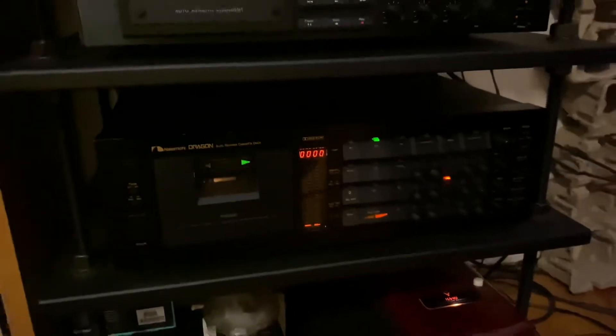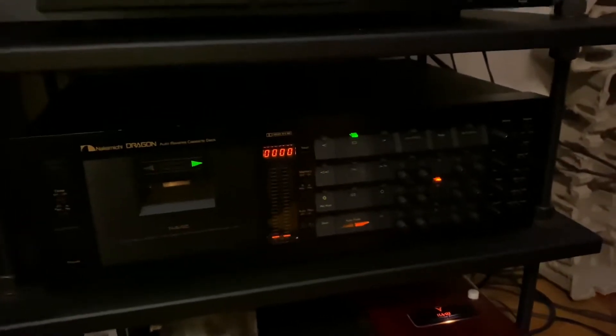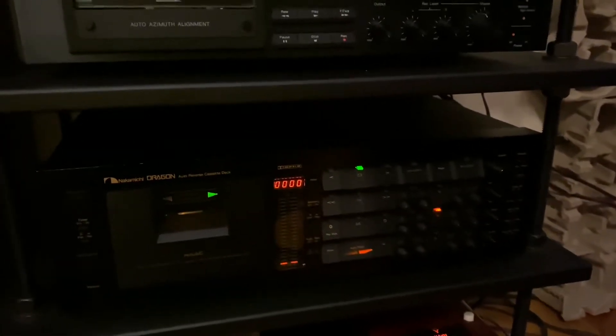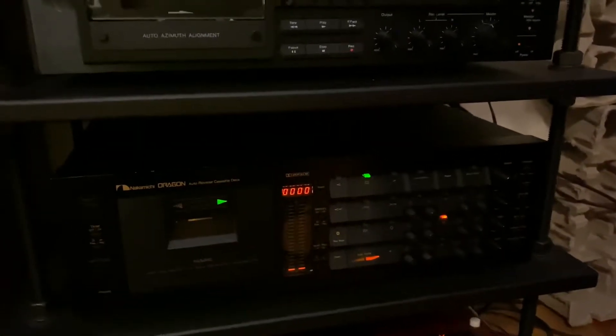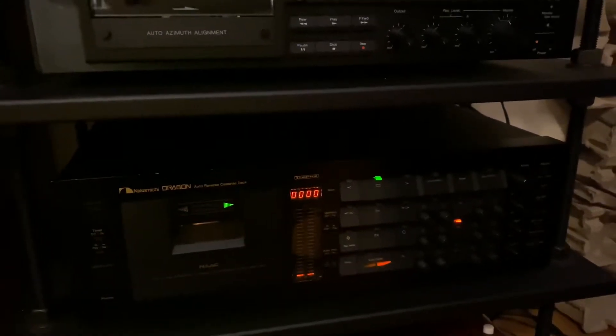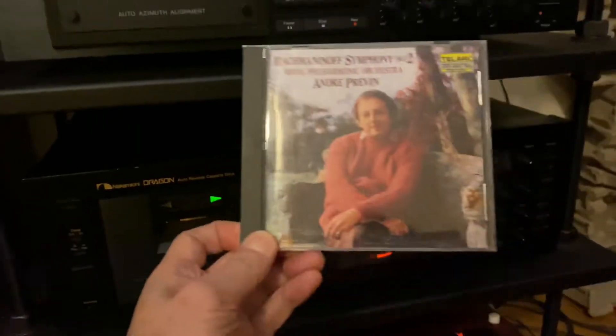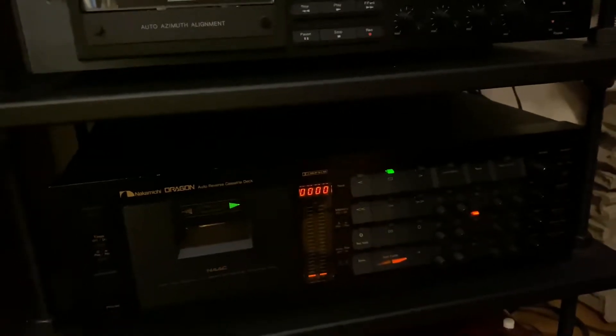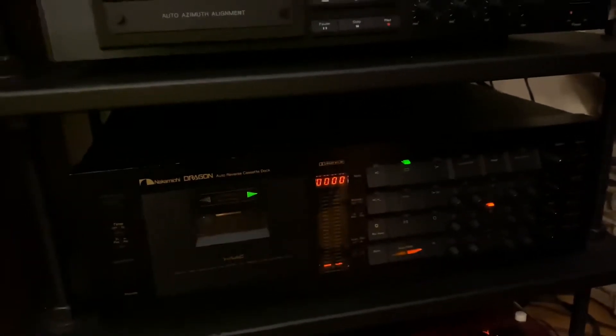I had a meeting with my new album publicist today that was postponed — she was not feeling too well. So I'm going to take this time to record what I've been meaning to record, which is Rachmaninoff Symphony No. 2, onto my cassette tape.